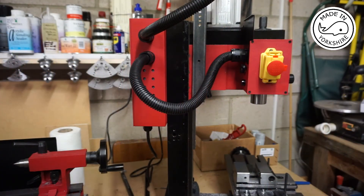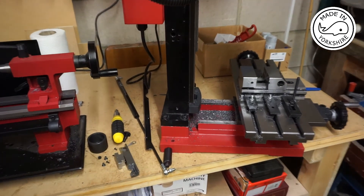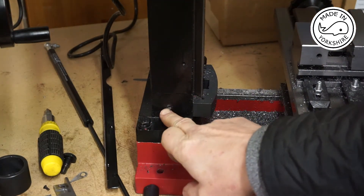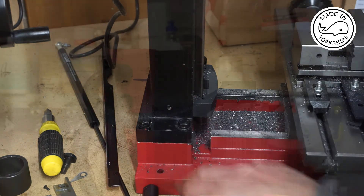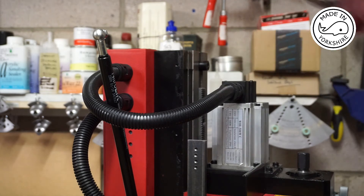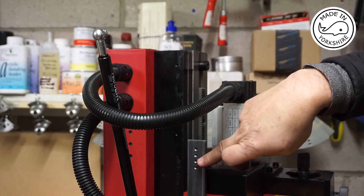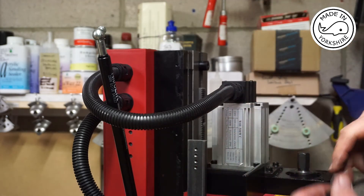I've also drilled and tapped an M6 thread at the bottom of the mill — just there — and that's where the bottom of the gas strut will be fitted. I've fitted the bottom of the strut and I've decided to take this stop off so I can move the head higher than normal, which will enable me to screw it into one of these holes a lot easier.